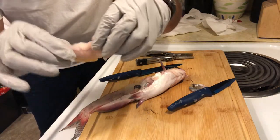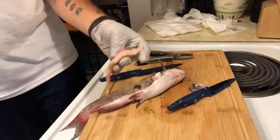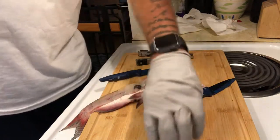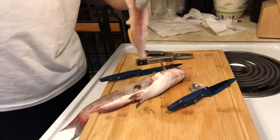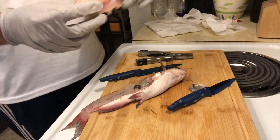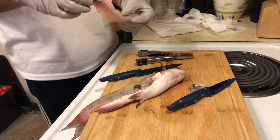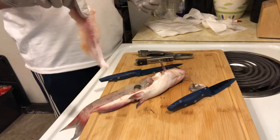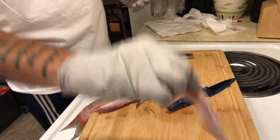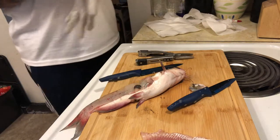Fry that bad boy up, but make sure you clean it in some salt water first — clean it up even more. I just wanted to show you guys a quick little video on how to fillet a catfish. If you're ever out fishing and you want to eat it right on the spot, that's how you do it. Make sure you take some clean water with you if you plan on doing something like that. Thanks for tuning in.